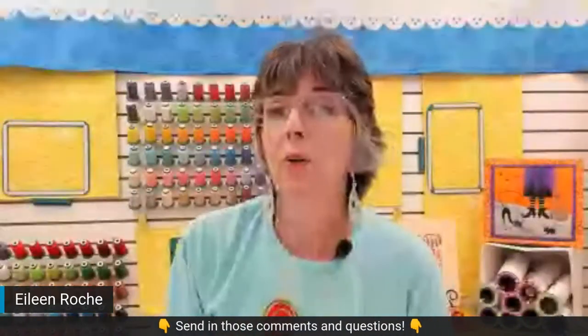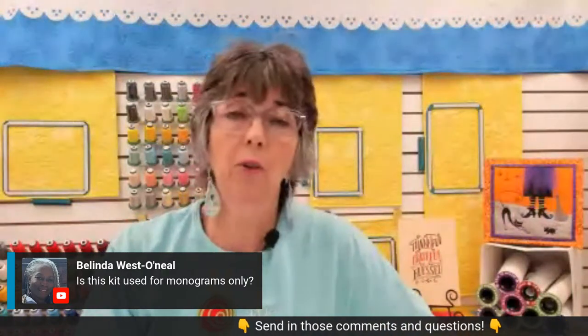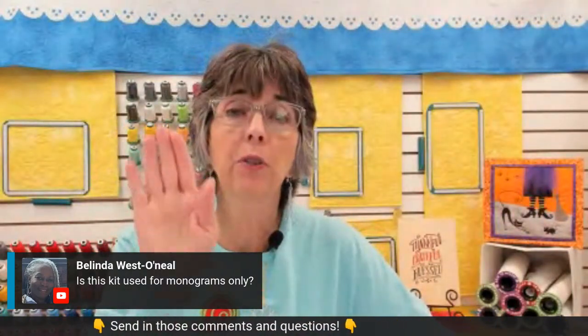This same concept goes for when you print a template of an embroidery design — the crosshair on the center of the embroidery design will have an arrowhead on just one leg designating the proper orientation. Belinda, the Perfect Placement Kit is not for monograms only — it can be for any embroidery design. It's for single design placement, so it could be a monogram, a name, or something else entirely.